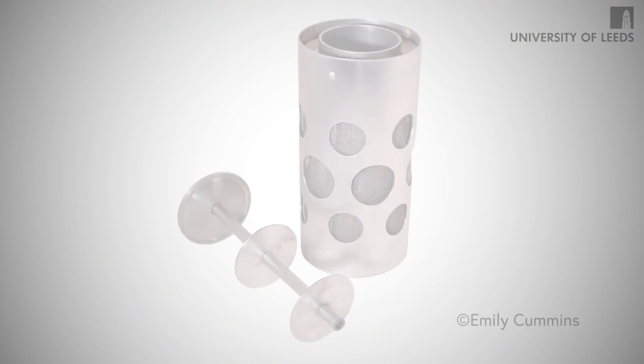I started looking at our body and how our bodies cool, and I realised that through sweating our bodies cooled down. I decided at that point that I wanted to make a fridge that sweats.